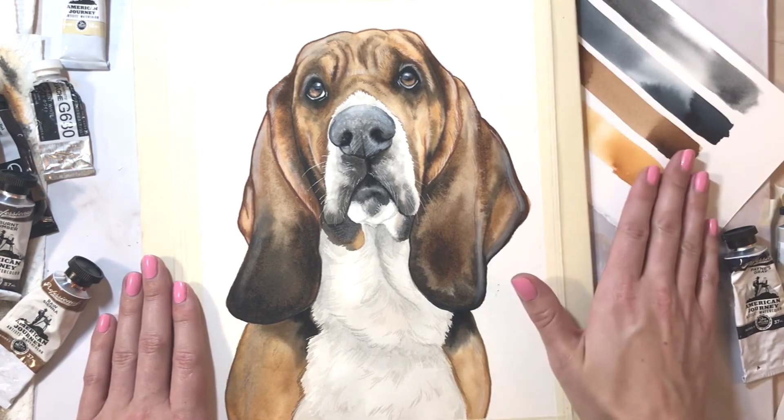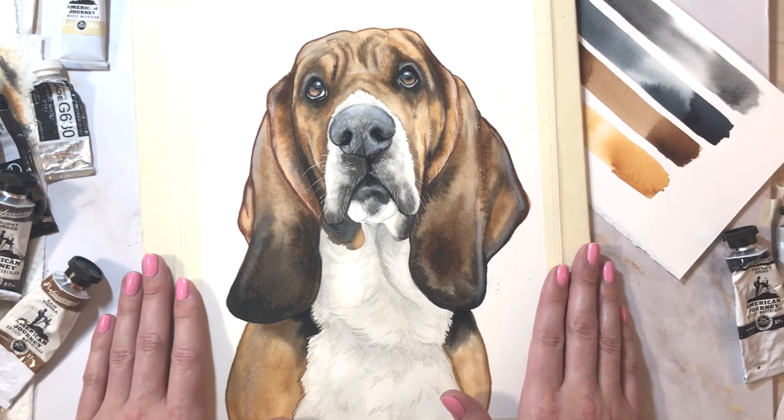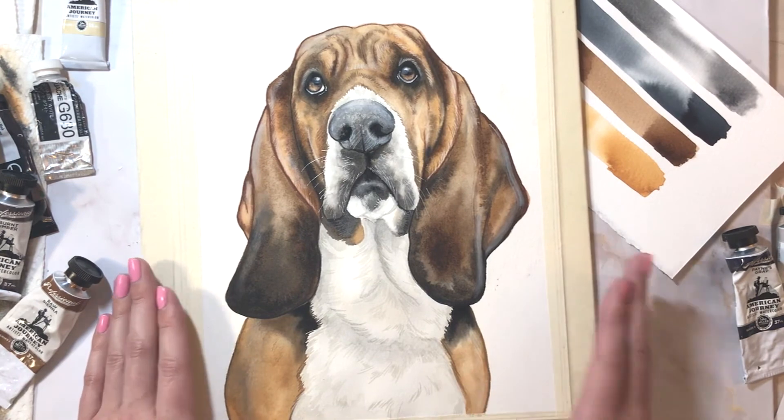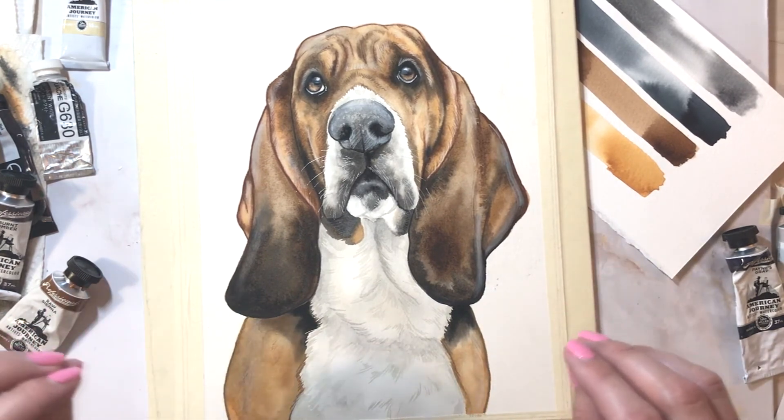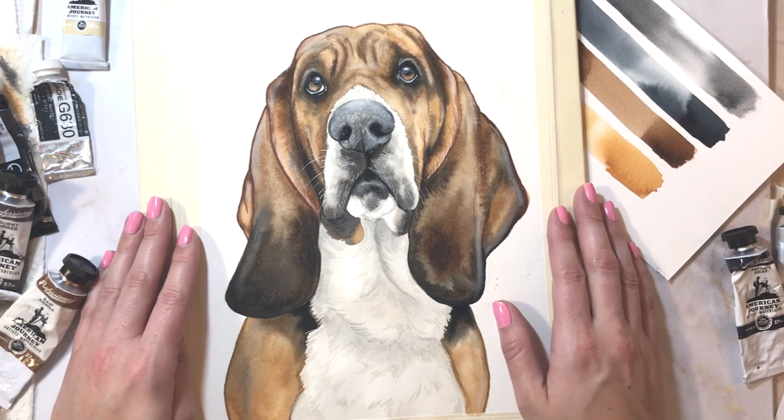So we're going to go over some colors and color theory — I'll probably ramble at some occasions. But we're going to walk through this together and I'm just really thrilled to have you guys here. Happy painting. Let's go.